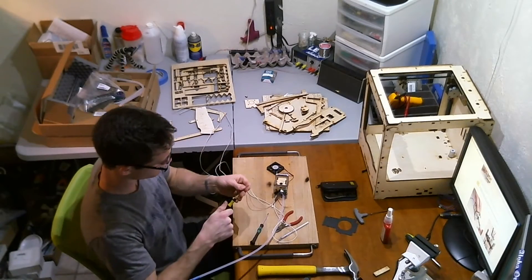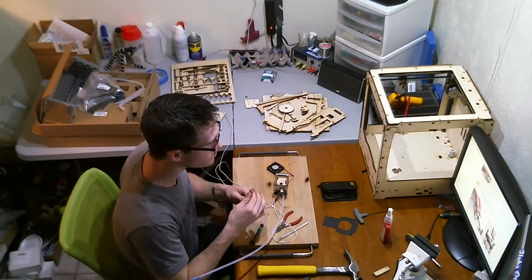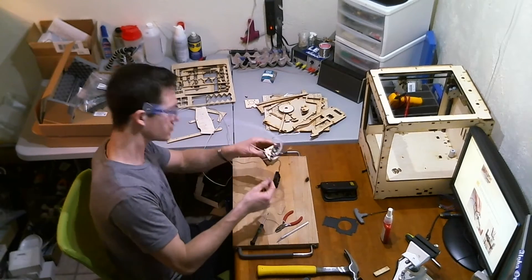Now on to the hot end! This sucker was pretty fun to put together except for that long tube that kept whacking me in the head.